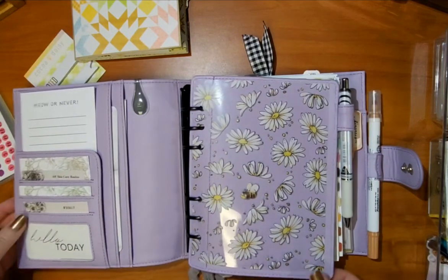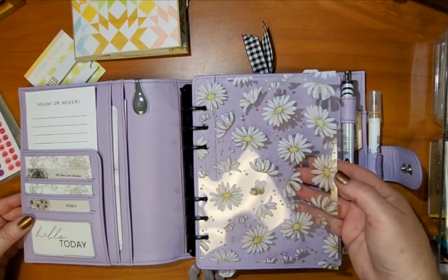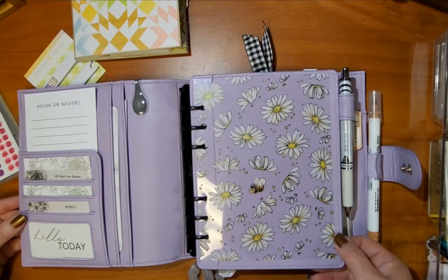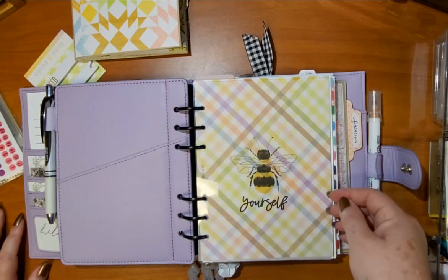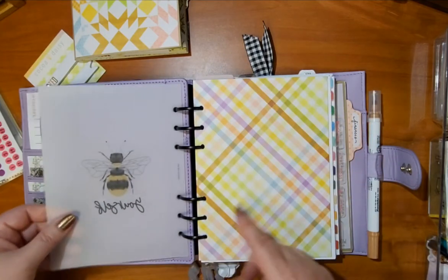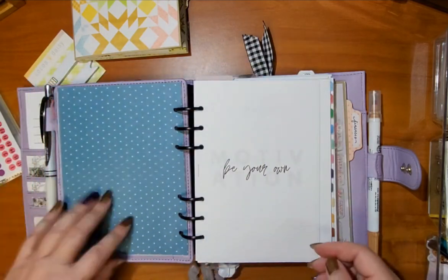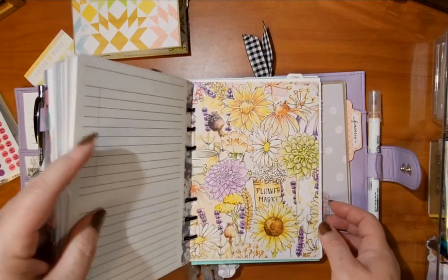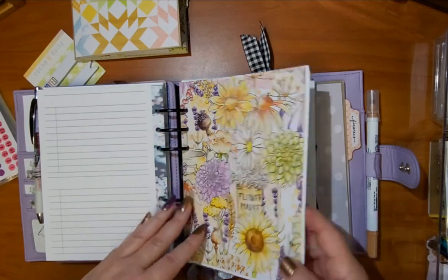On the inside I have two large pockets. I put the acetate from the Coco Daisy kit on the front — it looks so cute. There's also a printout from Digitals by Roe, and then I used paper from the kit as a divider behind the vellum, plus another piece of kit paper inside as well.